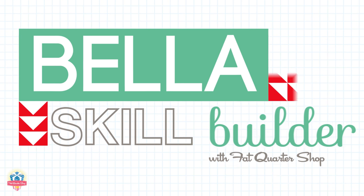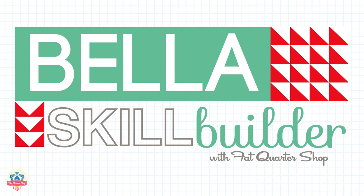That's all for this month. Come back next month for our next skill builder block. See you then.